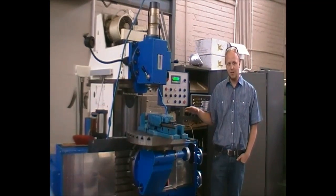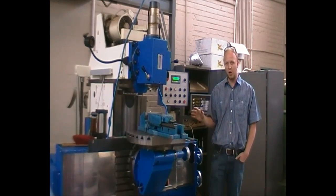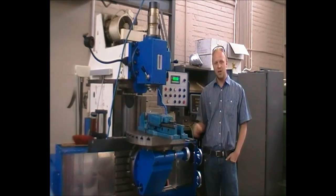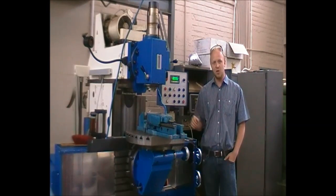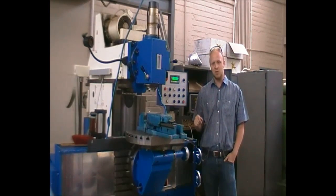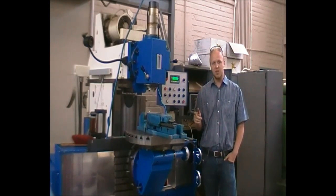Please ensure your workbench is clean, everything is tidy, floors are not slippery where you are walking, and the milling machine is in good condition. If anything is suspicious on the machine, please notify one of the instructors. If there are any questions or queries regarding the feeds, speeds, or depth of cut, please ask.